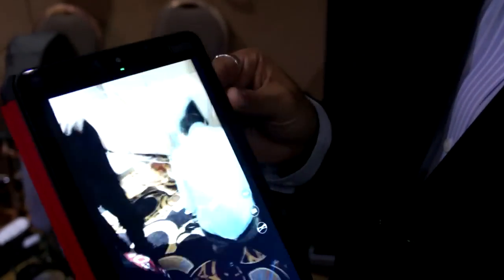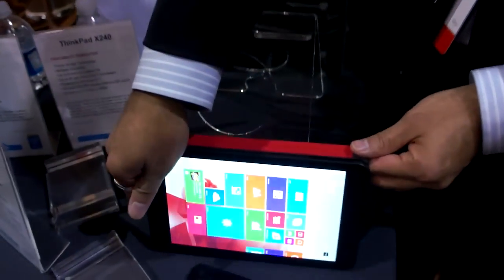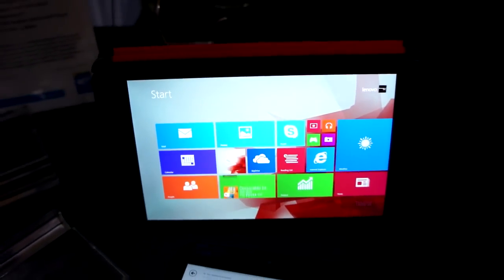Another benefit of the QuickShot cover is that it allows you to put it into a tent mode, so it becomes a stand automatically — great for video, photo, you name it.